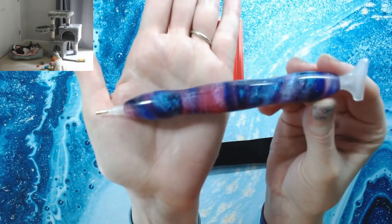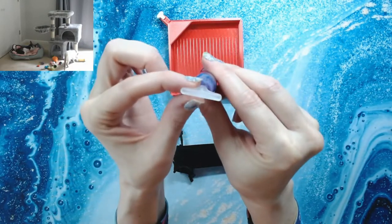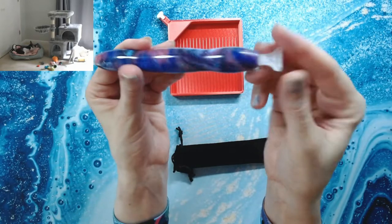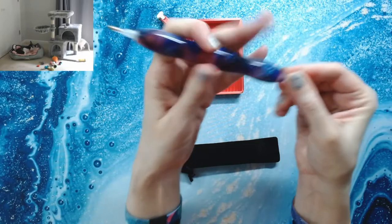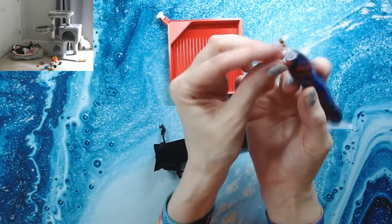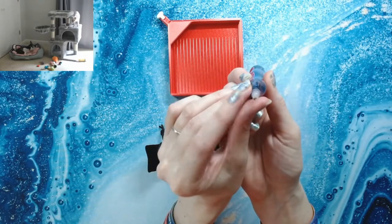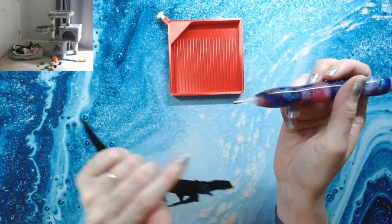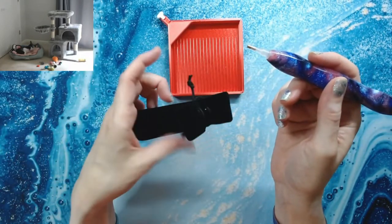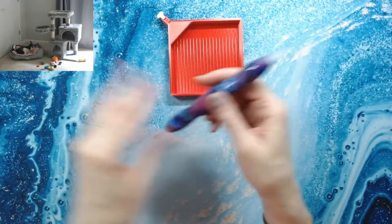It reminds me of a galaxy pen — isn't that beautiful? His pens come with thicker multi-placers which I don't use, but you can swap them with different placers. The tips are interchangeable — you can take some pliers and gently pull them out when you inevitably bend your tips, which I do all the time. You can just replace them with the tips that come in the drill kits with every diamond painting.